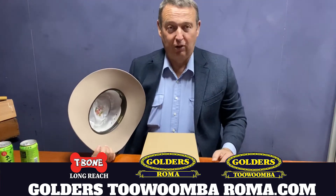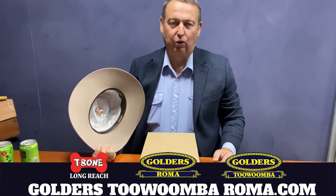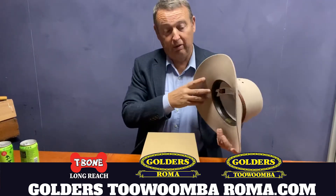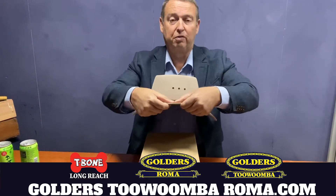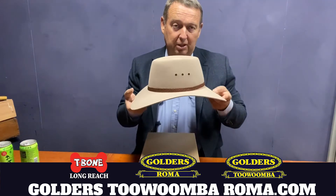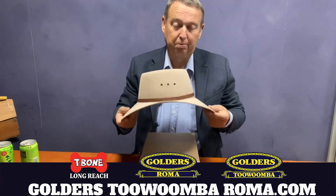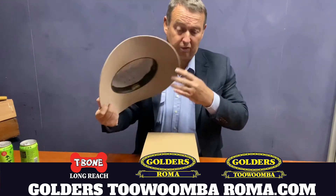G'day, I'm Tyson Golder from Golders Roma, Toowoomba and T-Bone Longreach, and I'm here to talk to you today about what do you do if your Cobra gets too much of a curve in the side of the brim. This one's been sitting in the car and has got too much of a curve.